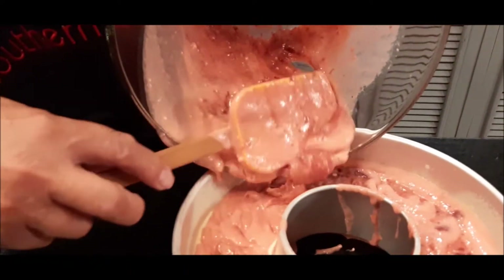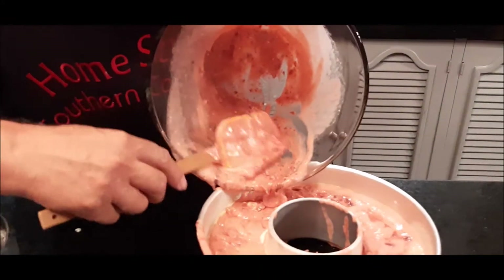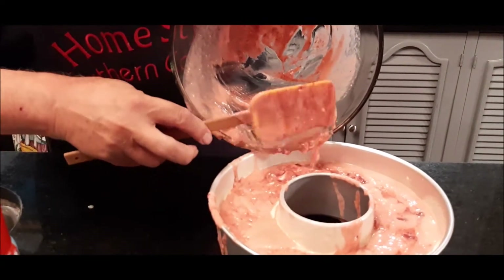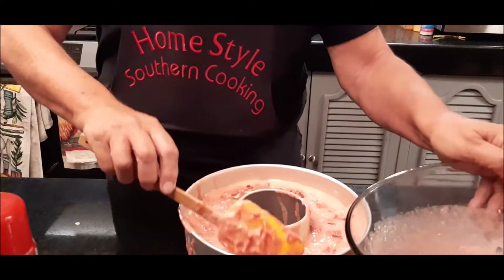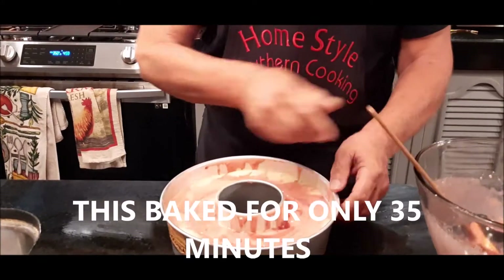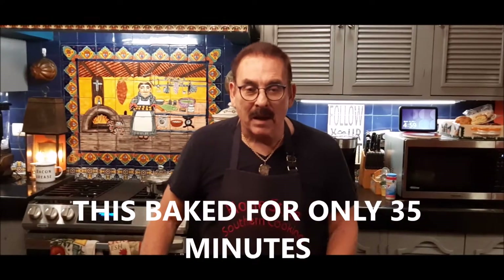I'm getting all the batter in the pan, making sure I get all the strawberries off the bottom of the bowl. I'm making sure it's all evenly spread out — you can see the strawberries on top. I'm gonna shake it a little and tap a couple of times to get the bubbles out, then we'll put it in the oven and I'll be back in about an hour.